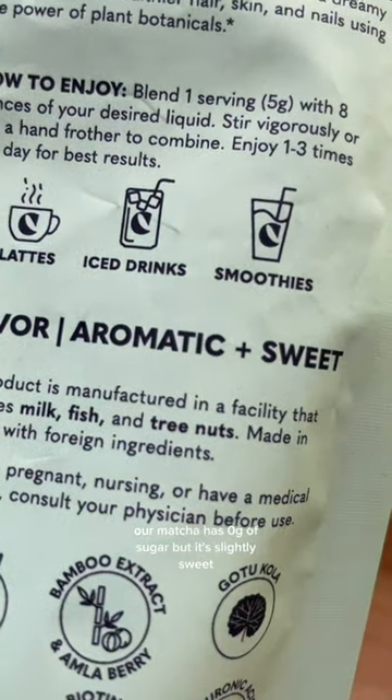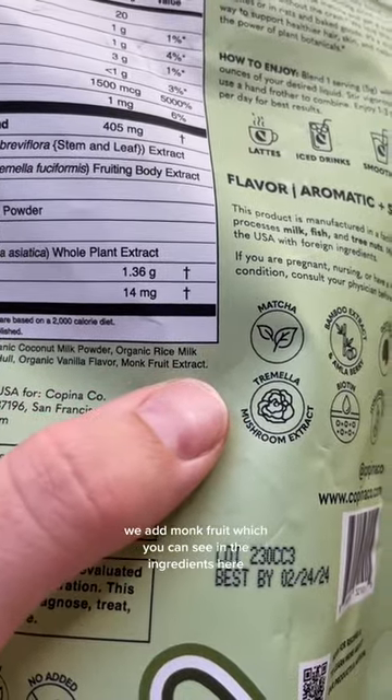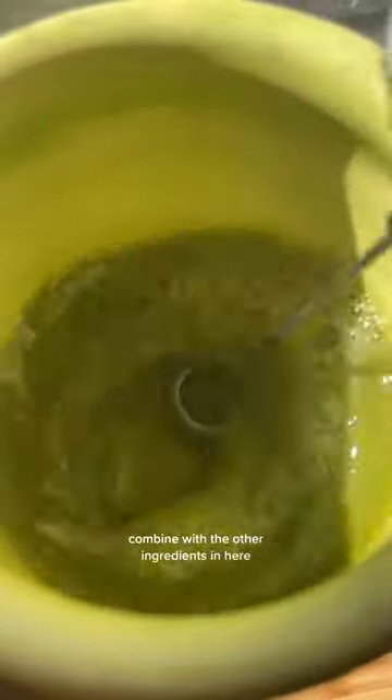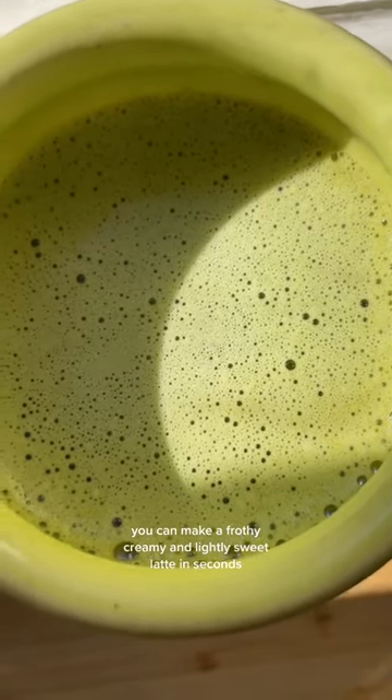Our matcha has zero grams of sugar, but it's slightly sweet. How do we do this? We add monk fruit, which you can see in the ingredients here. Combined with the other ingredients, you can make a frothy, creamy, and lightly sweet latte in seconds.